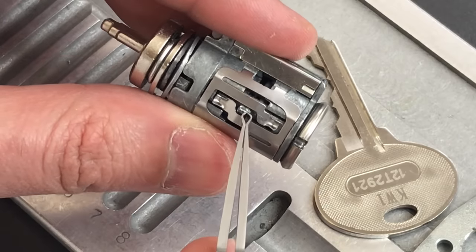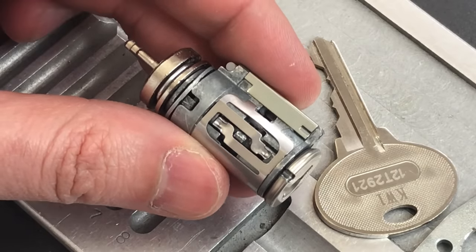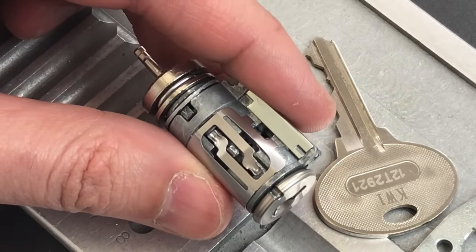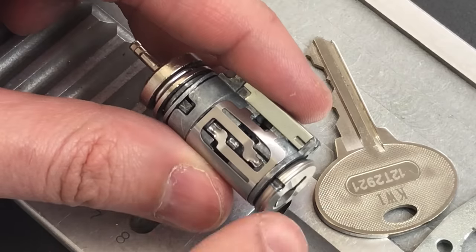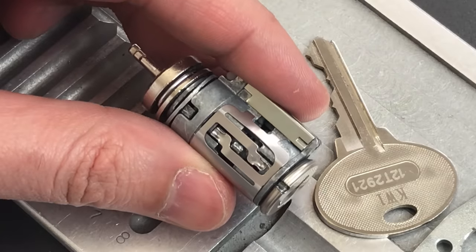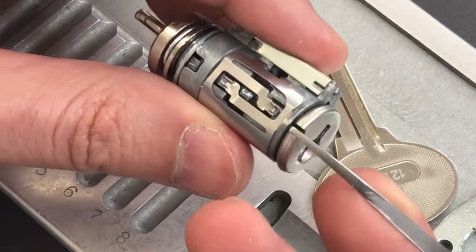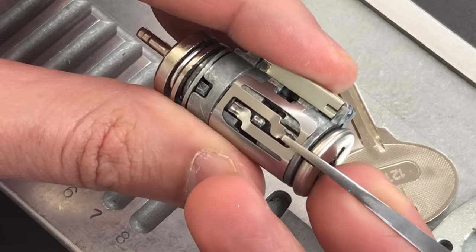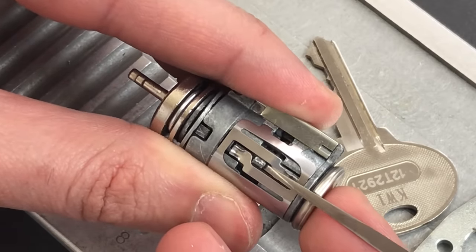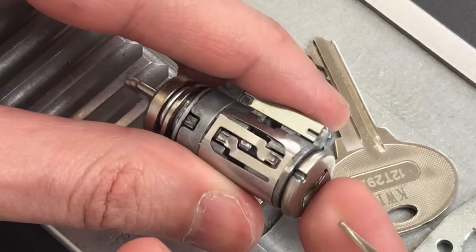Right here you can see part of the reverse sidebar. What makes reverse sidebars so difficult to pick is that there's no way to get the sidebar to bind against the sliders, because the only thing pushing it inwards is just a tiny little spring clip that goes around the side. However, Master Lock left the entire side of the core open. What that means is I can take a tool like this one — which I made for this task — reach around the side of the lock, and push in on the sidebar. If I can push that in hard enough, I can bind the sidebar against the sliders and then pick the lock pretty easily.